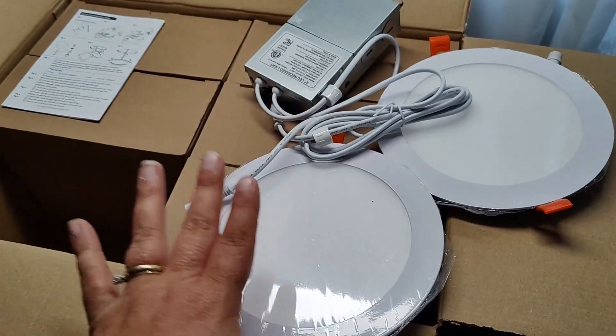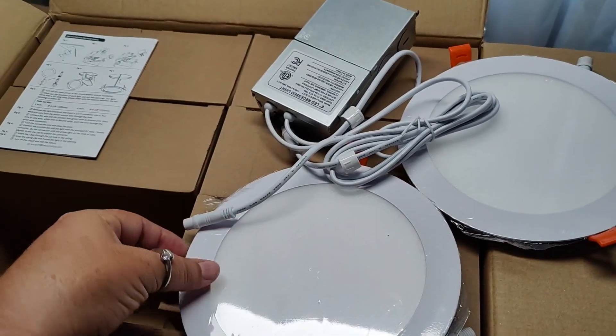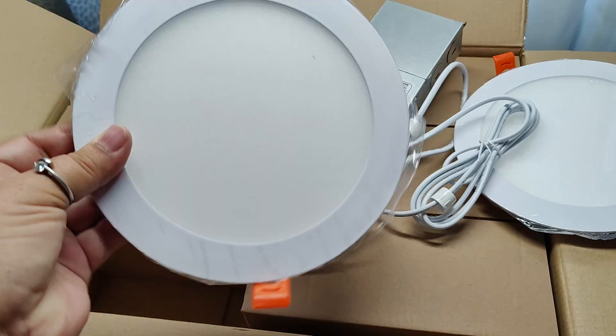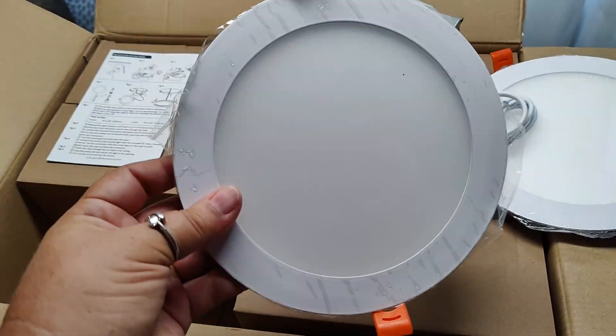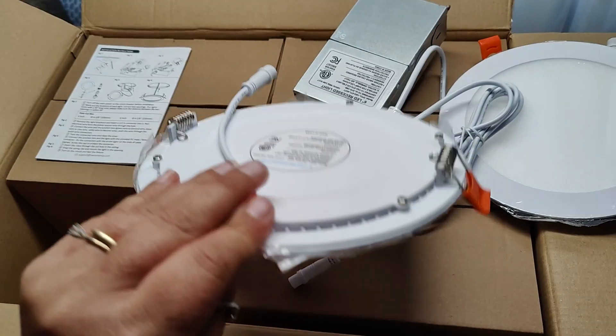In the main box, you are going to have six smaller boxes that contain the assemblies with two downlights each. These are six inches and they are very, very thin. The downlights we have in our kitchen are much, much thicker than this, so I'm pleased with how light and thin these are.